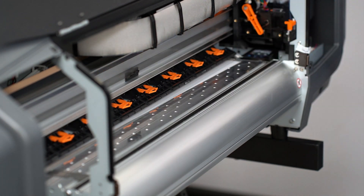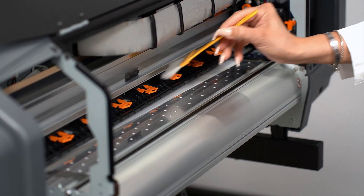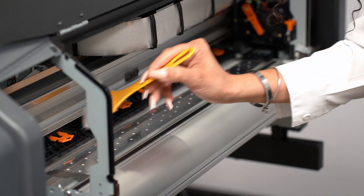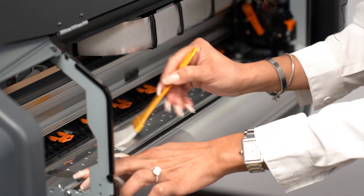Grab a brush and brush the pinch rollers all the way. Make sure that you do all of them, and then the media guard.